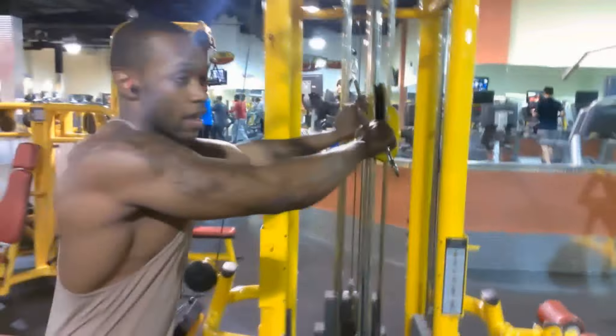So remember, step an arms length away. See how much space is in between him and this. Pull straight out. You're not working chest, so it's not a big stretch for your chest. It's for your rear delts. Straight out.